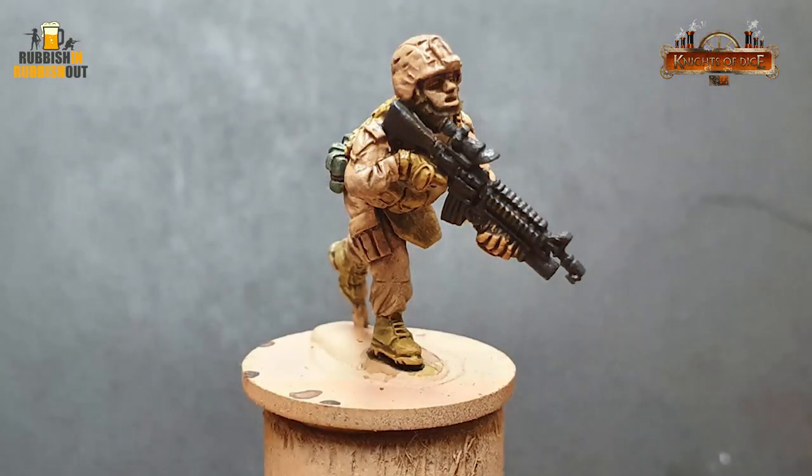Let's get into testing some more of this MTN 94 paint from Montana. I did a previous video, which you can find here, where I used some of that paint to act as a color primer on a 28mm metal US Marine from Eureka Miniatures. And I was super impressed. Like I said, go watch that video here.